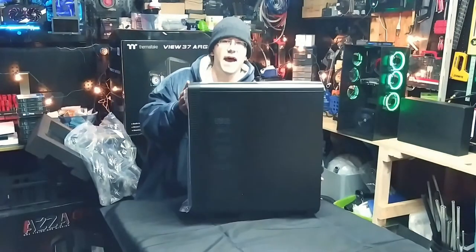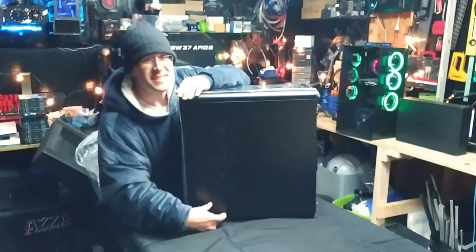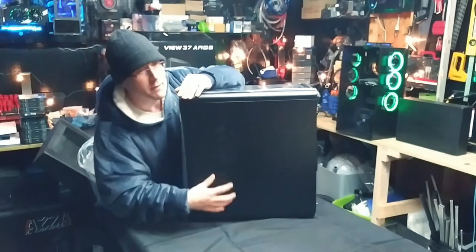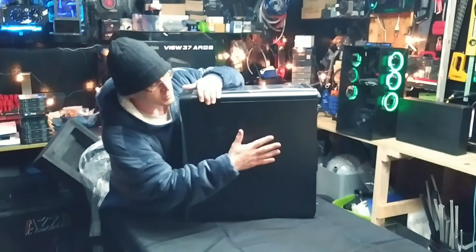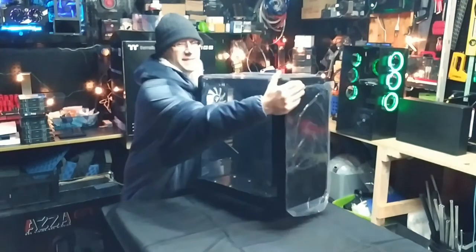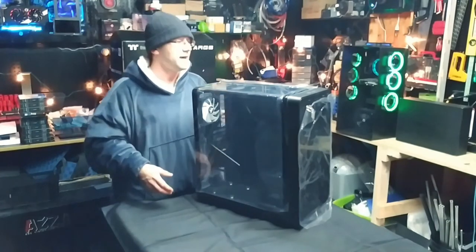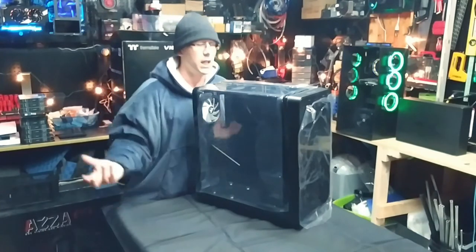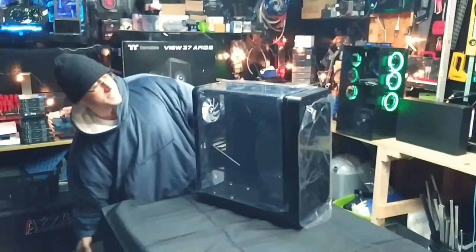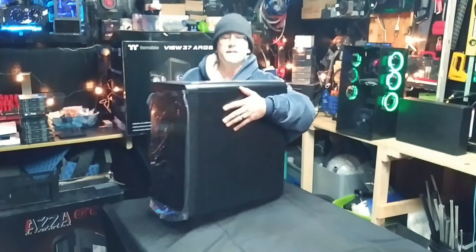Here is the back of it. Notice the ventilation in the back — that's so you can put a 360 radiator on the back and allow airflow through it. Or you could just leave it open. I always recommend that you do not run the back panel on the case. 99.9% of the time when your PC is facing you, you never see the back side of the case. And if you remove that panel, it will allow a lot more airflow into your case.